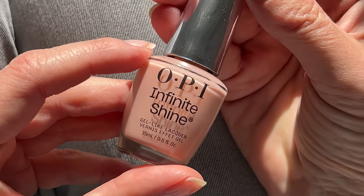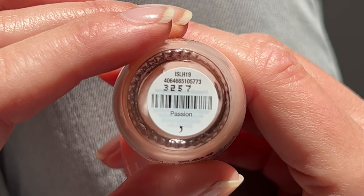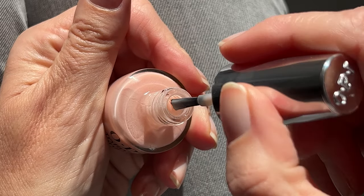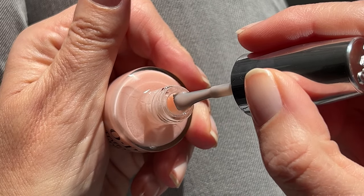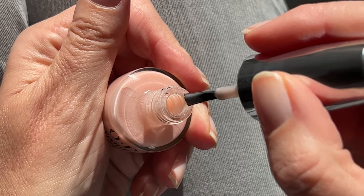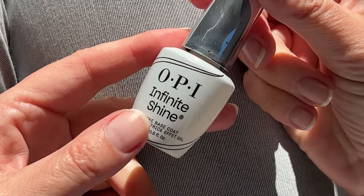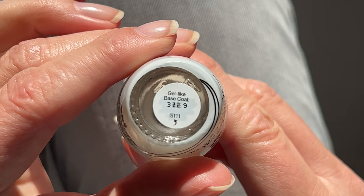My first impression of the new version of OPI Infinite Shine: Passion is one of my favorite OPI shades, but this one looks more like Bubble Bath — it's way more peachy and more opaque than the original version. I have to say I'm not thrilled. The base coat went on very nice and smooth and dries very quickly.